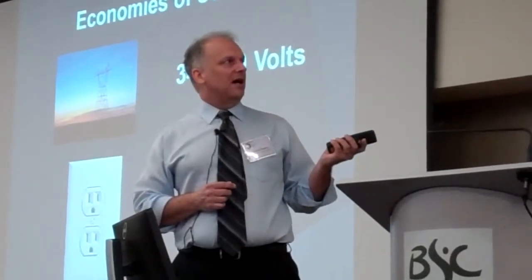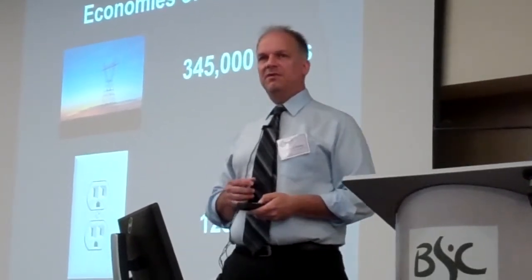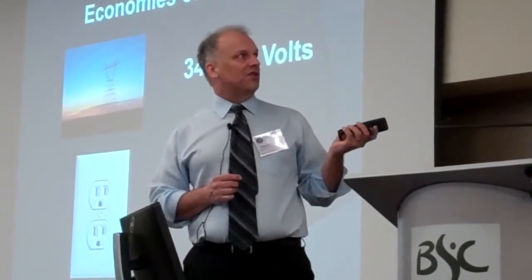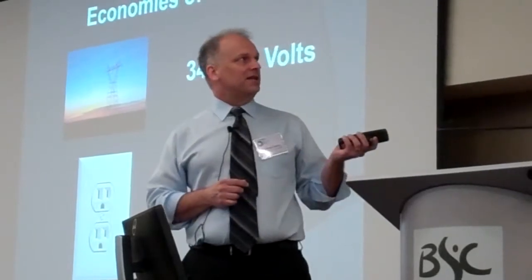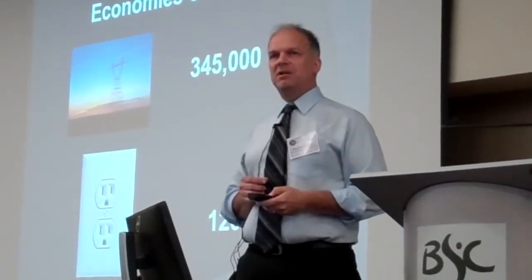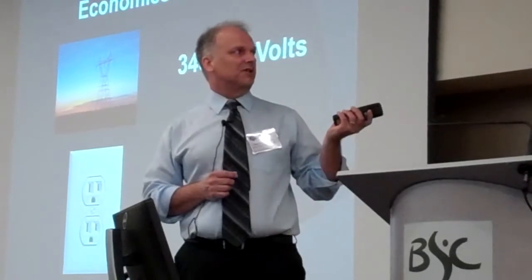So you can add one more conductor operating in three-phase mode and transmit that much more power. It's very efficient to add that third phase. The three heavy conductors are actually carrying the power, and they're connected to the structure via these insulators. These are ceramic bell-shaped insulators, hooked in series to provide enough insulation between the conductor itself and the structure.